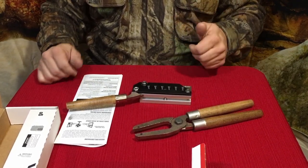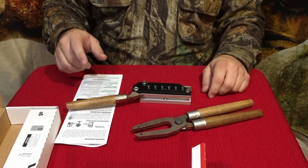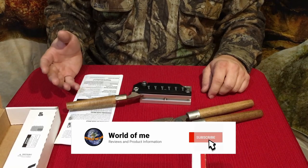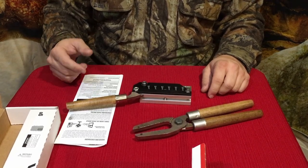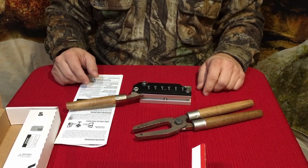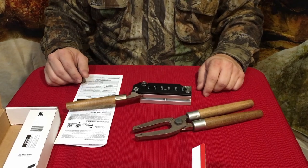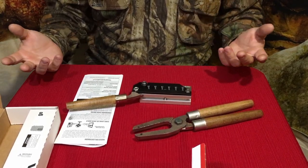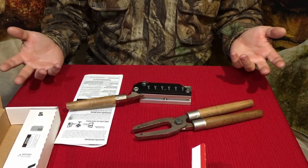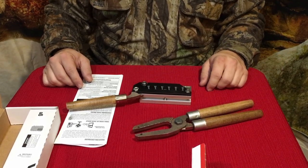Also, there is that thumbs up button — definitely appreciate when you hit that. There is also the subscribe button; if you haven't subscribed already, please do that. It helps out the channel, and when you hit that bell icon you'll know when I've got new videos coming out here on World of Me. That'll do it for me today, guys. My name's Cougar. That's been another episode from the Amazon review series. I'd like to wish you all a good day and I'll see you later. Bye.